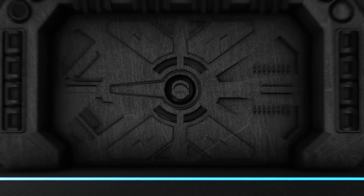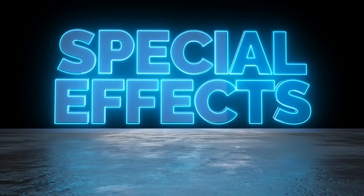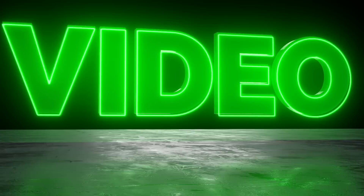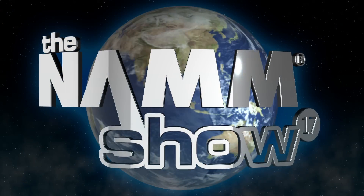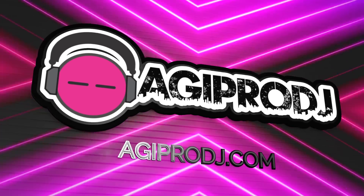You are about to experience the best in professional audio, lighting, DJ gear, special effects, and video. This is coverage of WinterNAMM 2017. We are agiprodj.com.